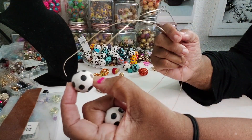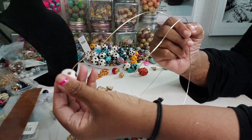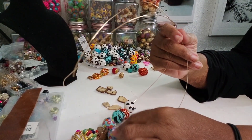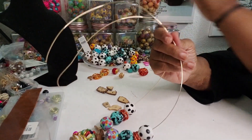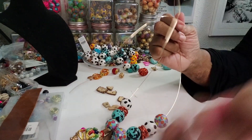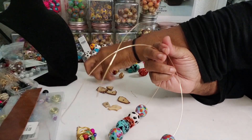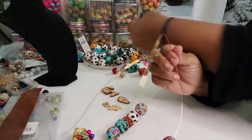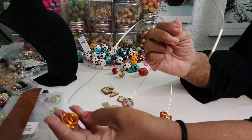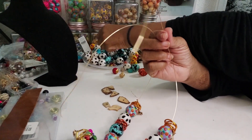We're going to grab a couple of polka dot beads and just start beading. Again with the color — I think I've got two more of these beads right here, so we're going to go ahead and put these on. Then I'm going to use a couple of the wire charm beads, or wire spacers — just to give it a little bit more drama.